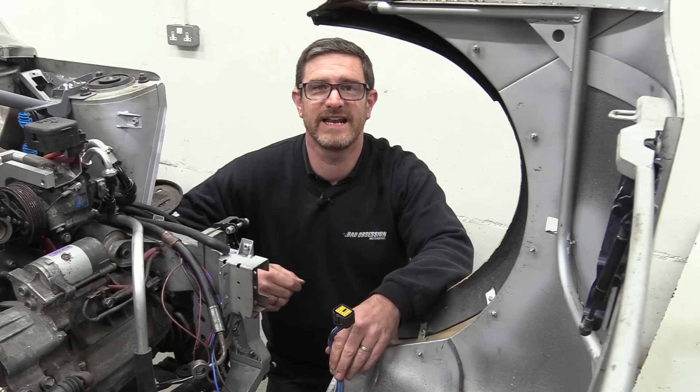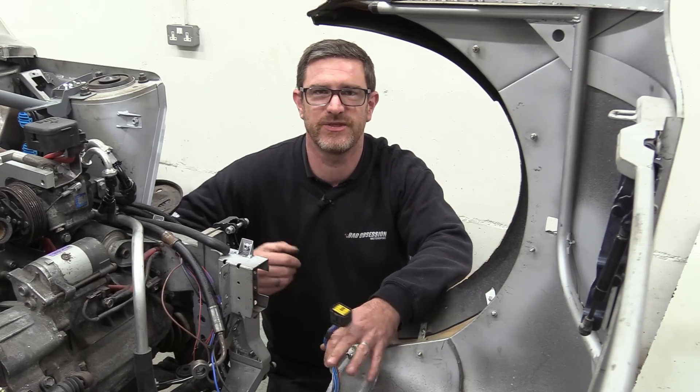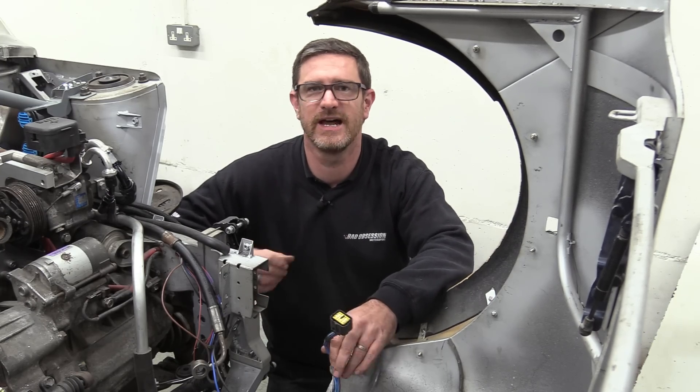There was no point in adding grommets or wiring protection until the loom was finalised, so that'll all get done before it goes in at final assembly.